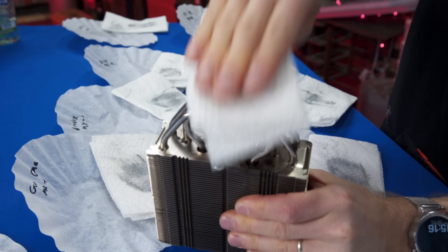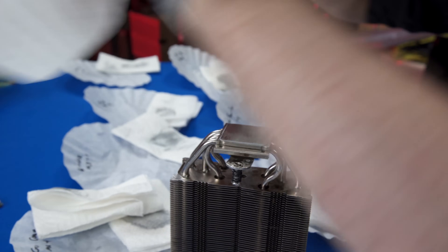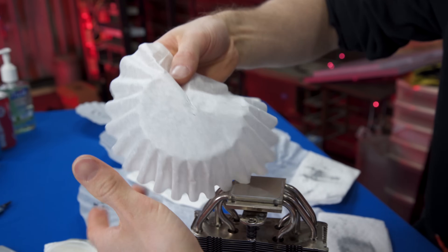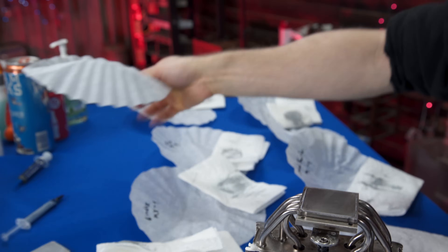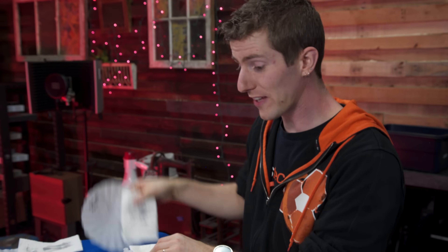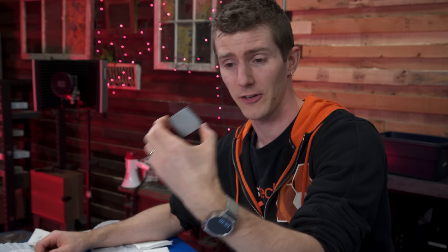Here's one, two, three, four, five wipes with a coffee filter and there's really not a whole lot left. So there you have it, guys: how to remove thermal compound, everything from super sensible ways all the way to stuff that makes no sense whatsoever. Thank you for watching and please pray for our 1800X.